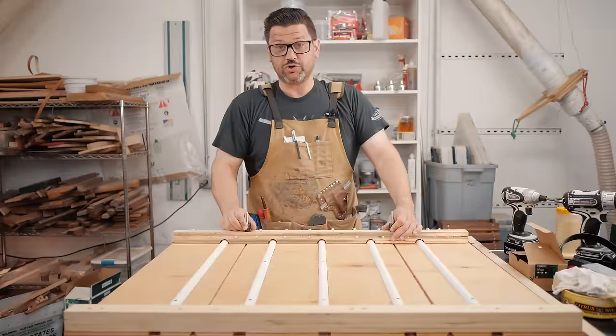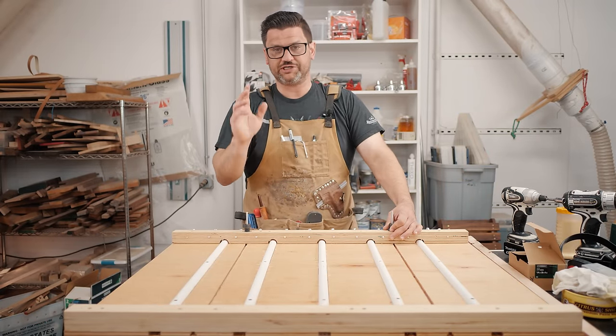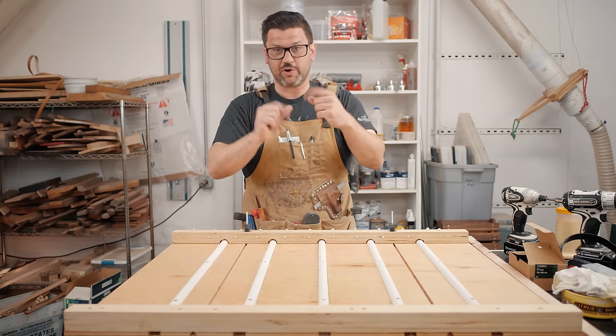Jonathan Katzmosis from the future here. Just so you know, although this is a great way to put bolts into jigs and things like that, we're going to end up changing this. Towards the end of the video we're going to throw in some T-track, so take this next part with a grain of salt.